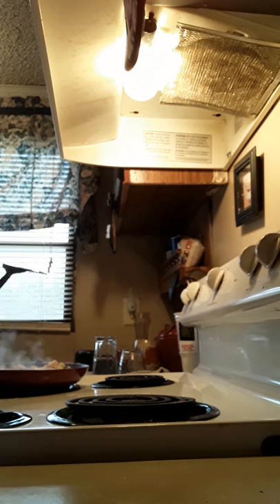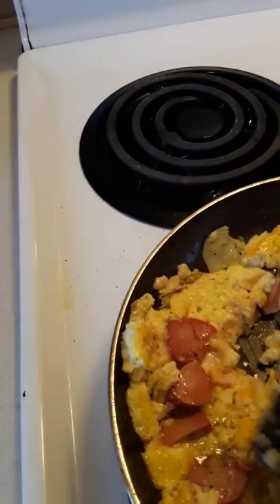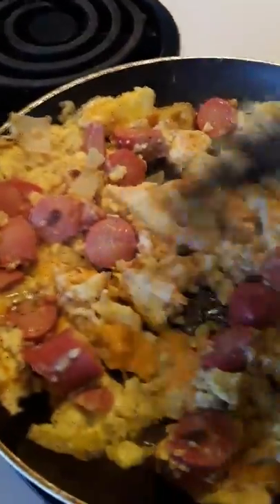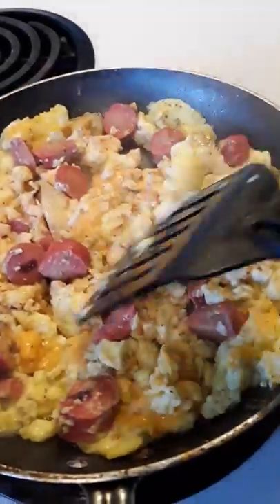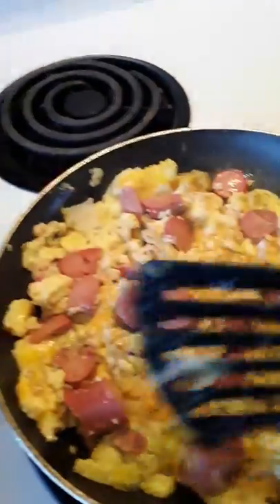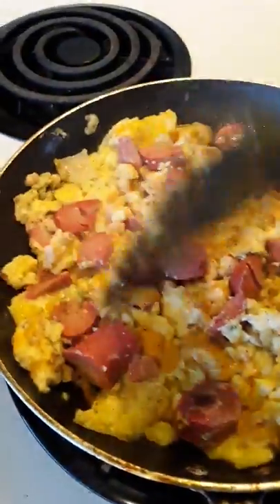I'm getting some better cameras so when my cooking channel gets on point you'll see exactly why. Normally I'd put tomatoes in it - I love tomatoes but I didn't think about it today. You've got your hot dogs, your onion, your egg, lots of cheese - it smells so great! We call this the po' boy omelet - well actually it's the po' boy scrambled eggs.